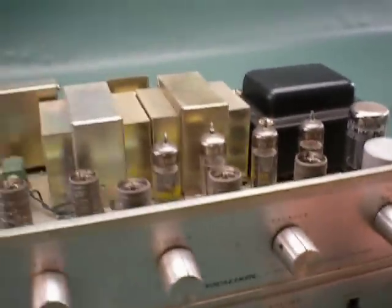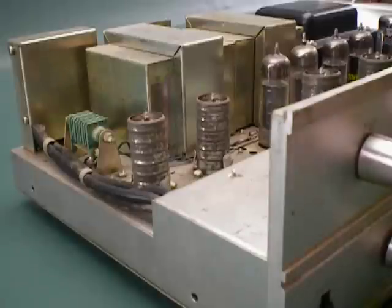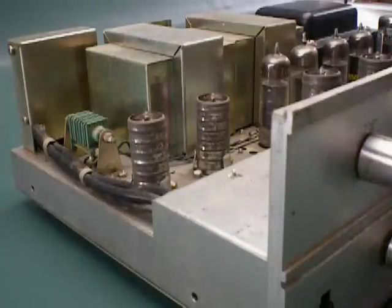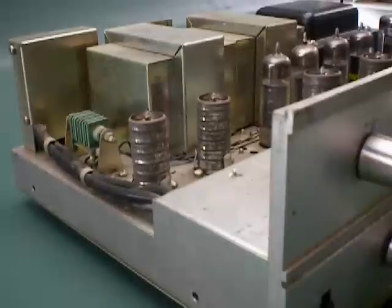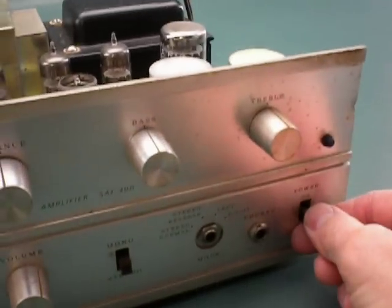The next step would just be to turn it on. I remember when I was younger, fooling with tube TVs, and they required warm-up time. You'd plug it in and walk away a little bit so it had a chance to warm up. So let's do it — let's hit the switch.